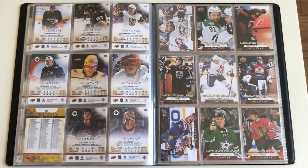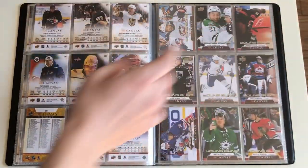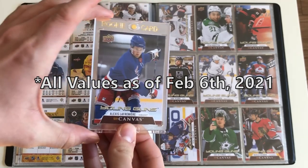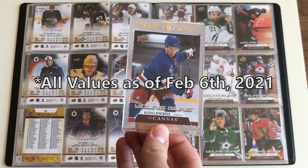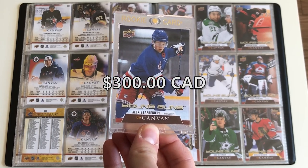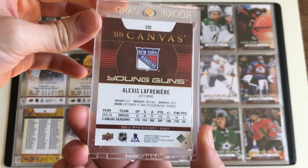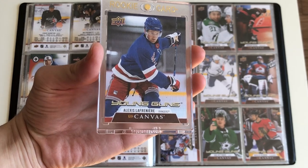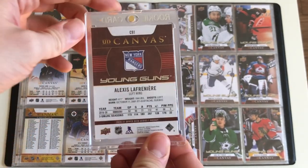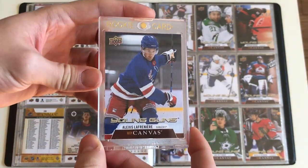That'll bring us to the young guns. As I mentioned, there's 30 young guns — the base set has 50 young guns, so they basically picked the top 30 who they thought were going to be the best. The first card will be C91, and that's going to be Alexei Lafreniere. This is being filmed around February 6th of 2021, so that's what all the values are like. Right now the Lafreniere card is going for about $300 on eBay Canadian. He only has the one goal in maybe about 10 games, so he's not doing too well, but hopefully he'll pick it up.